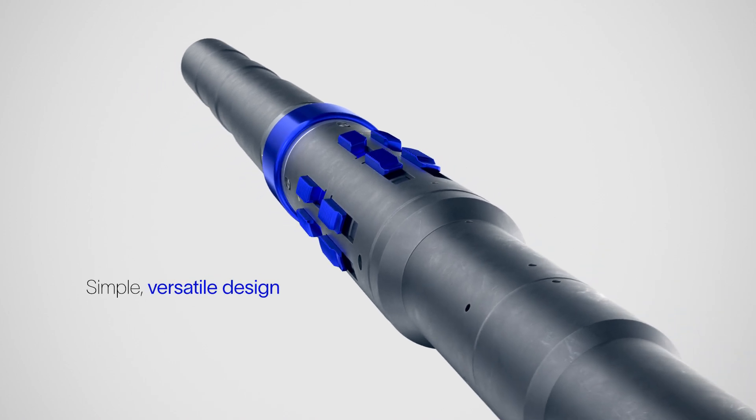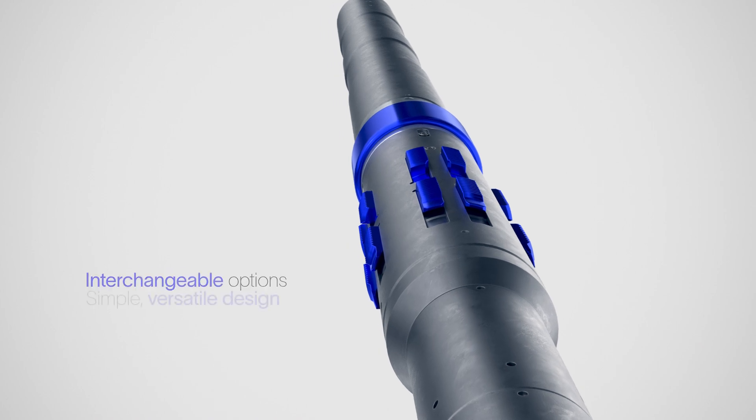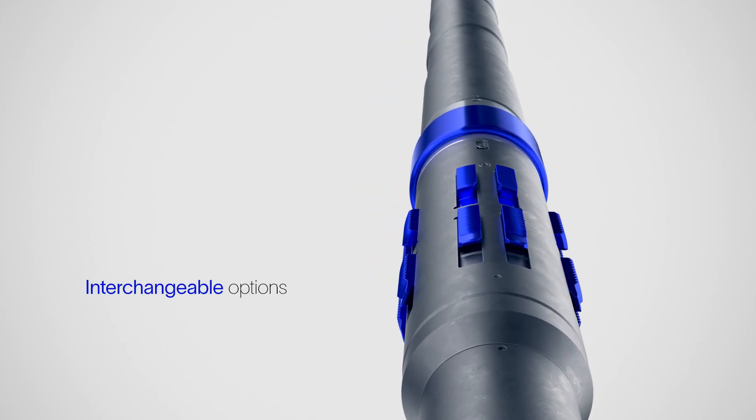Its simple, versatile design has shown proven reliability in the field, and its wide range of interchangeable options meet the most challenging flow control applications.